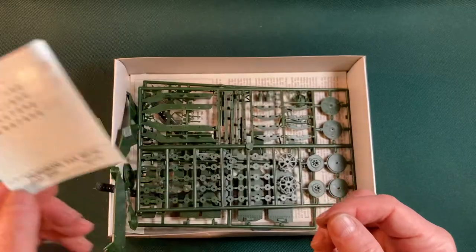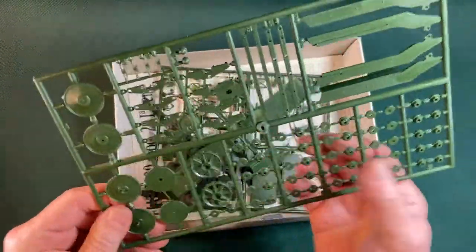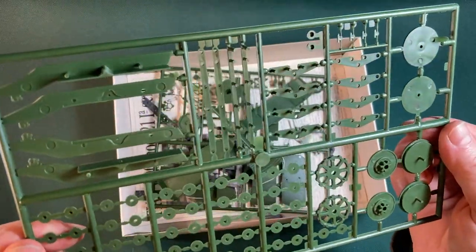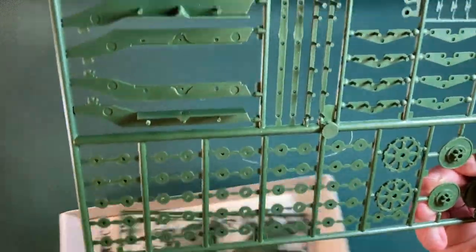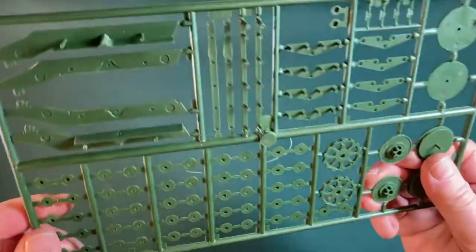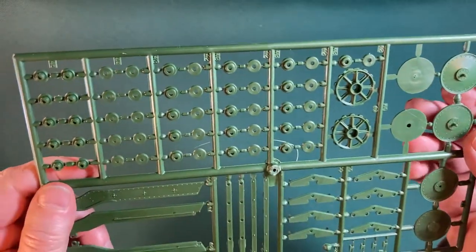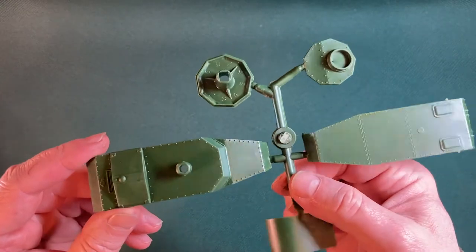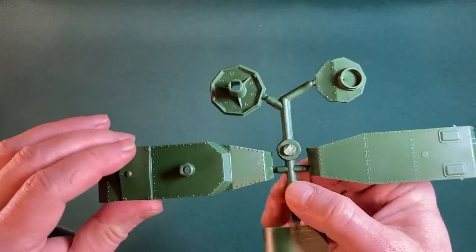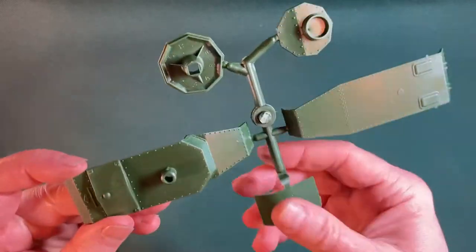No doubt the instructions will give us a few ideas. Let's look at these individually one by one. Looking all right I suppose — we've got some funny bits of extra plastic here. Looking fairly clean. Is that the top of the sides of the tank? Well, that must be the top, and that must be the bottom I suppose. Again, looking okay, nothing remarkable.